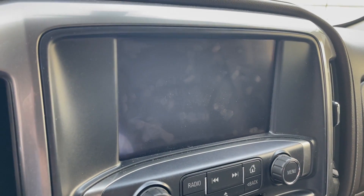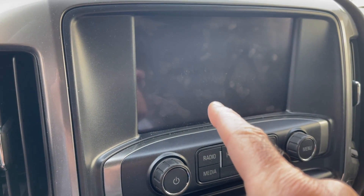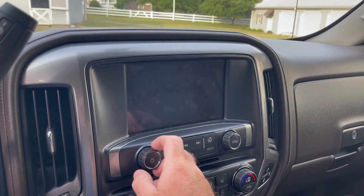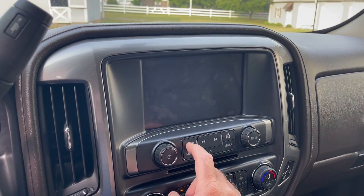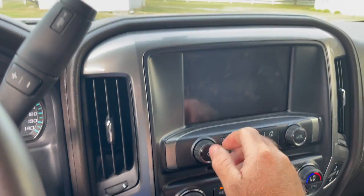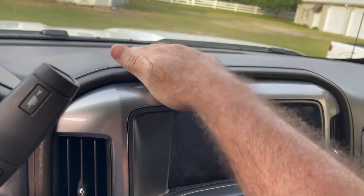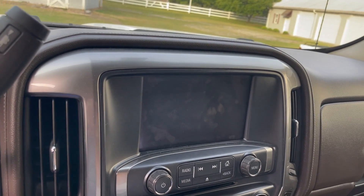Infotainment center — Chevrolet MyLink. It doesn't work, well, it kind of works halfway. Let's see if that turns it on... nope. It's not doing anything. None of the buttons work. Let's try this... that doesn't work either.